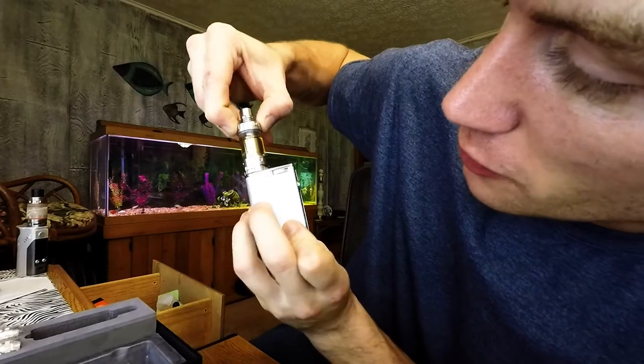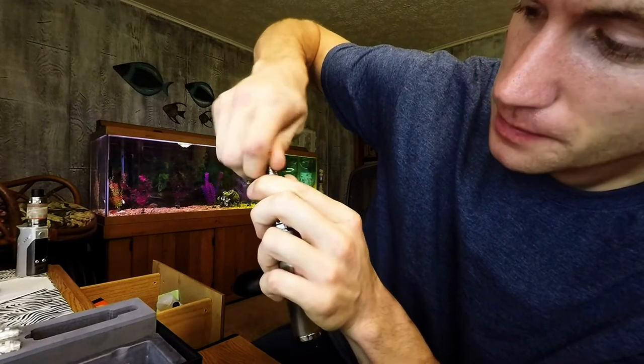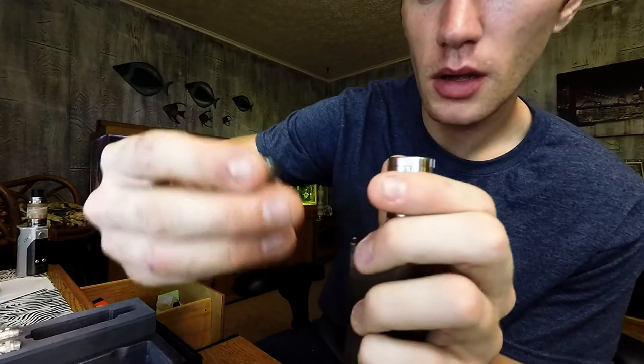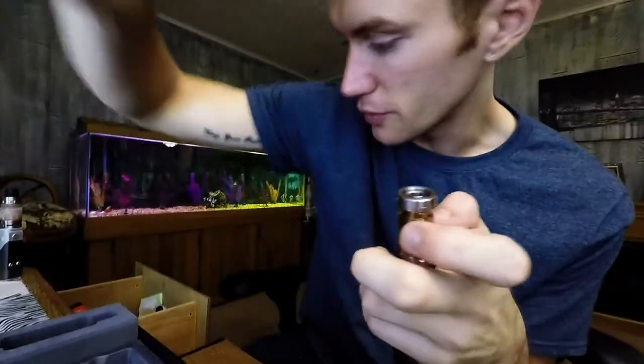You got to move this over to the drip mode, and you got to unscrew the center cap right here. It comes off. And inside of there — see those two little spots? That's where you put the liquid and it fills up this tank. See the fluid in there? So that's the fluid in there.